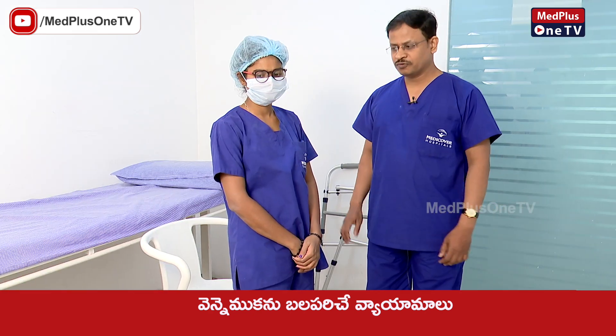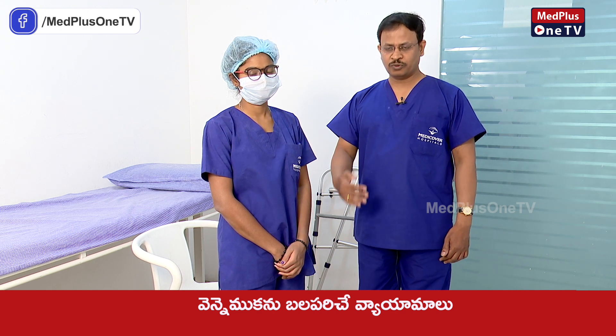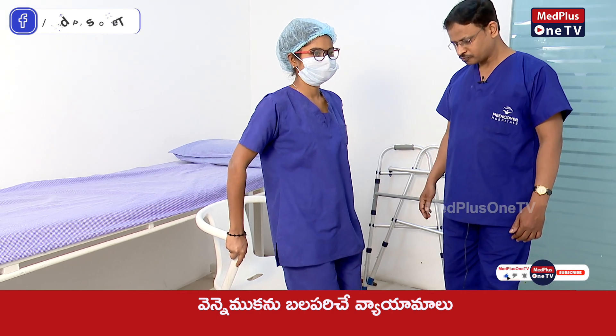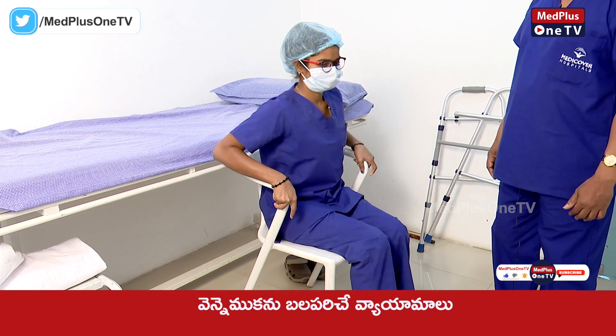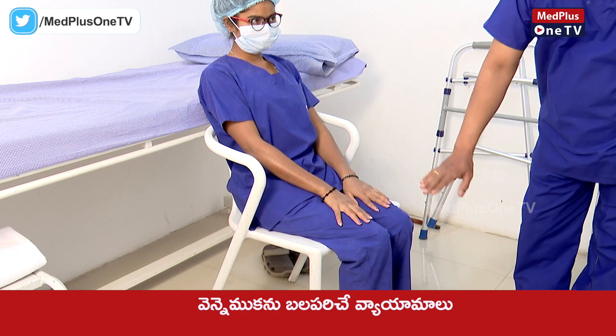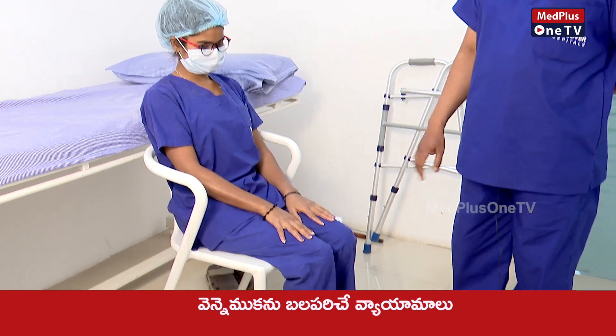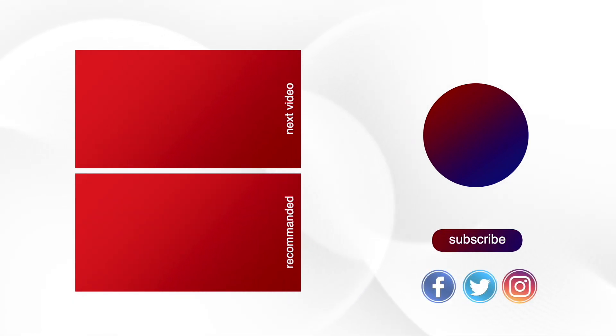In this step, the position will be held at 90 degrees. Thank you for joining me today. I'll see you next time.